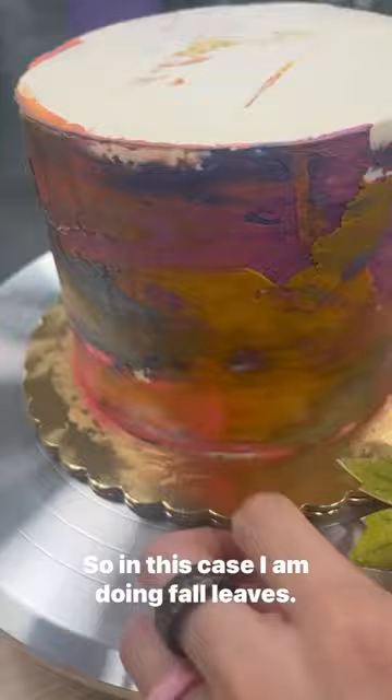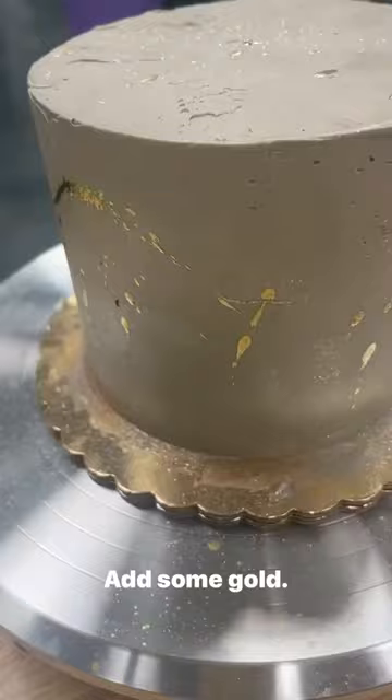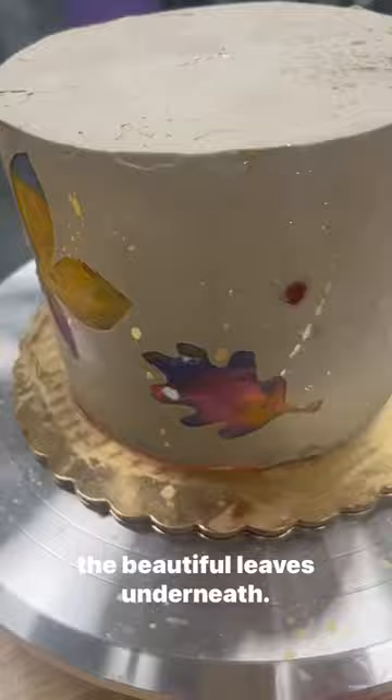I forgot to film putting the buttercream on there, but basically do buttercream on top, spray some glitter, add some gold, and finally we're going to peel off those stencils and reveal the beautiful leaves underneath. I use Swiss meringue buttercream and the sugar art gel colors to make this cake.